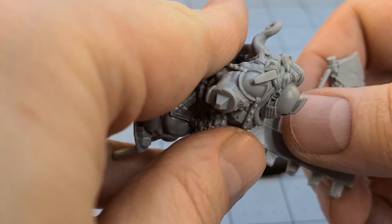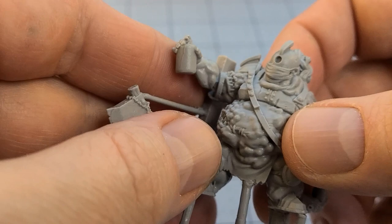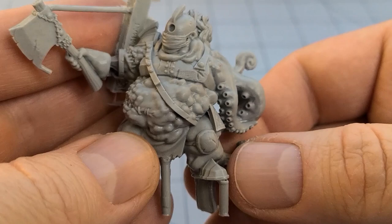He has some assembly options — I'm not sure where that hand's supposed to go. Oh, are these options? So if you don't want to be cutesy funny and have him with a bottle of disinfectant, you can go ahead and give him the axe. And I gotta say, that's a pretty decent looking Plague Warrior.